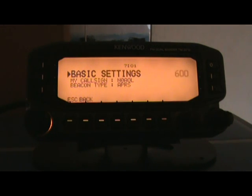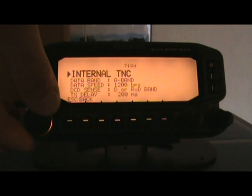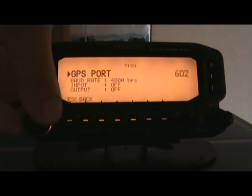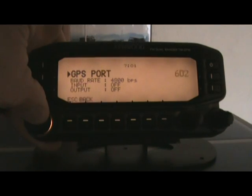Under basic settings, my callsign is N0AOL, and beacon type is APRS — I set that up when I initially bought the radio. I have it set to the A band, 1200 baud. I'm not sure what the other settings mean, so I didn't change them.